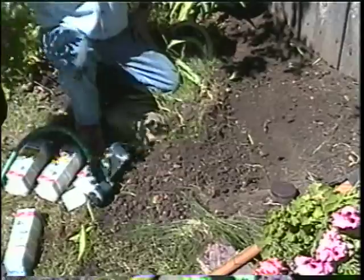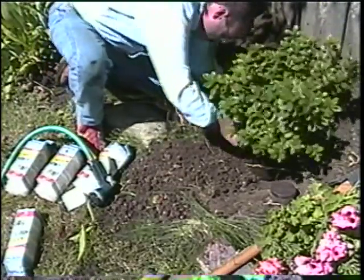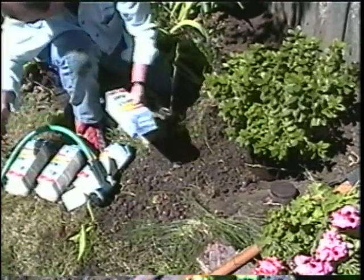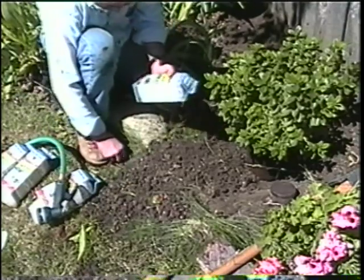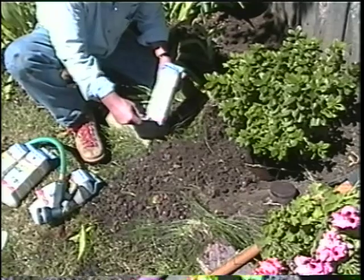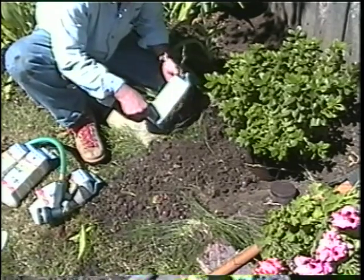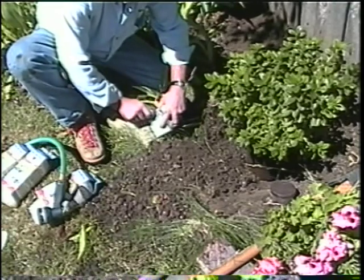Since dry water works so well for professional landscapers, imagine how well it will do for homeowners. Dry water is not just for professionals anymore. It can be purchased at your favorite garden center and comes in several sizes for indoor and outdoor uses. Use the dry water quart when planting any type of plant in your yard, especially in areas with no irrigation. Trees, vines, and shrubs like this azalea will thrive when you give them up to 3 months of watering after planting.